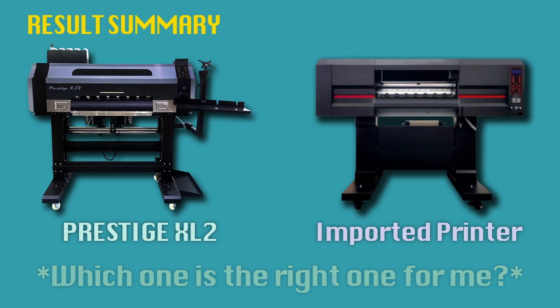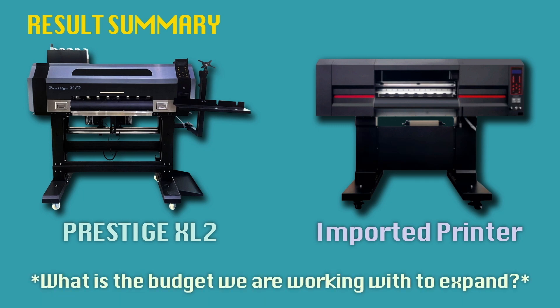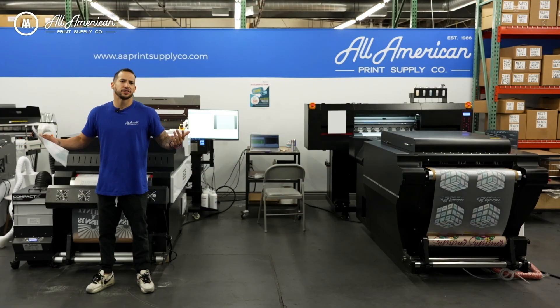Which one is right for me? This should definitely be a matter of your production demands and how much volume you need to keep up with. How much of an investment are you prepared to work with financially? That's a huge factor. It's always important to scale your business within your means. Let's take a look at these results.